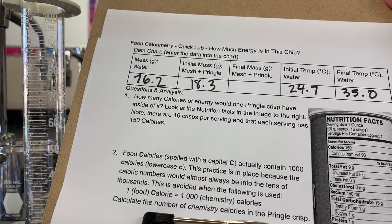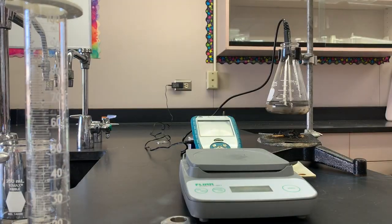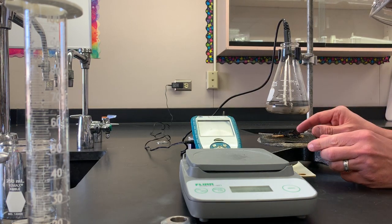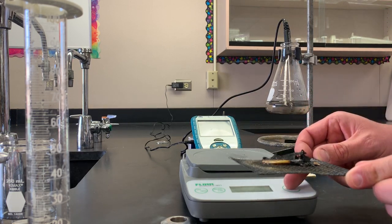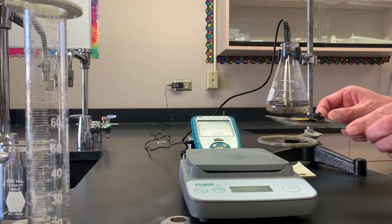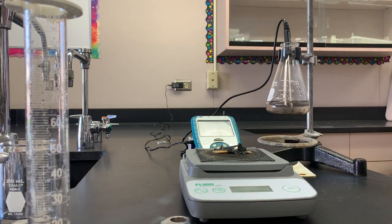We have one more piece of data to obtain, and that's the final mass of the mesh and the Pringle. It's still smoking a little bit, but should be cool enough by now to go ahead and carefully place it on our balance. I re-zeroed that balance. Placing that on the electronic balance — the mass shows 17.0.